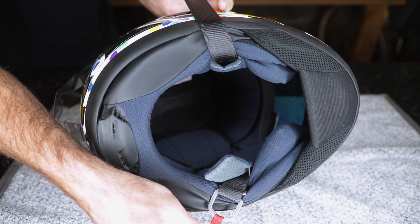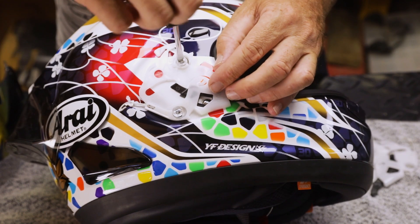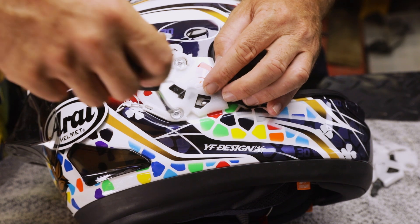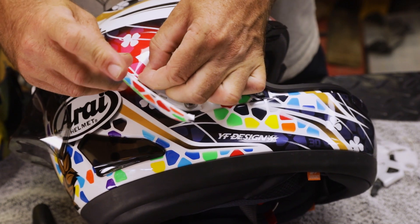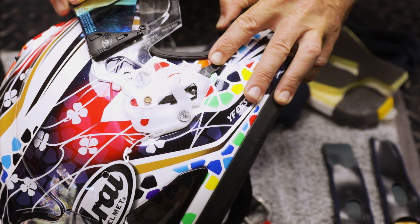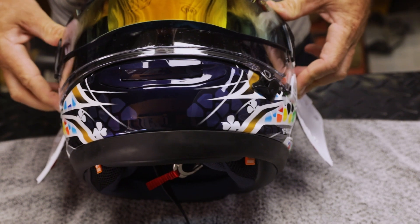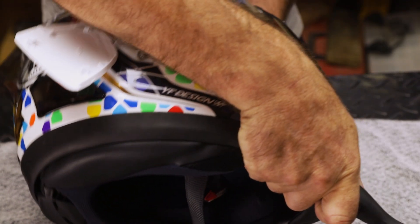For the exterior, reattach the base plate to the shell by screwing in the two clear screws, but don't fully tighten just yet. Slide the tether cord back onto the side pods. Now fit the visor by aligning the brass pin with the red hole on both sides, then lifting up the visor to drop the brass pin into the track. To fit the visor to the eye port correctly, first close the visor, then turn the helmet onto its side.